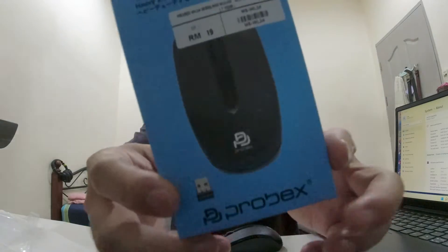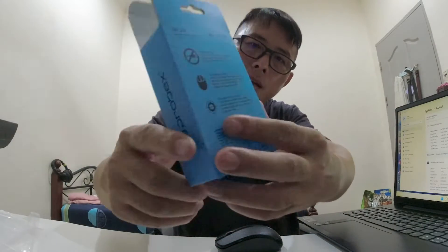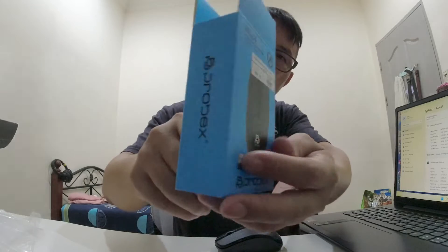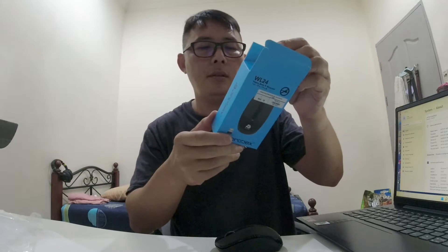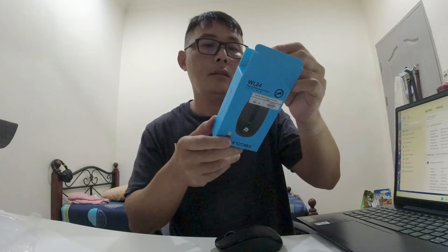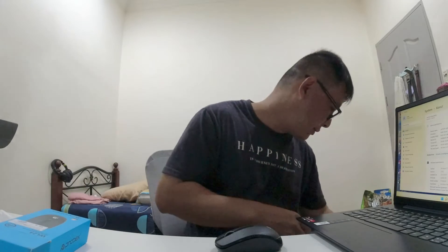Here is the packaging. If you want to see it here on the side, in front. It's just a generic ring. It is cordless.